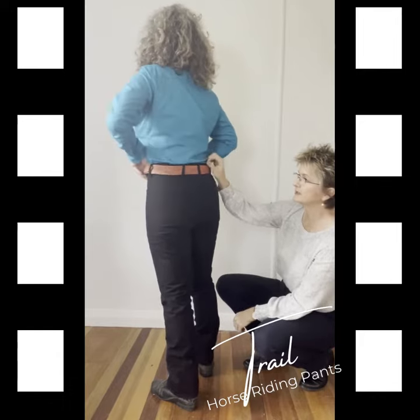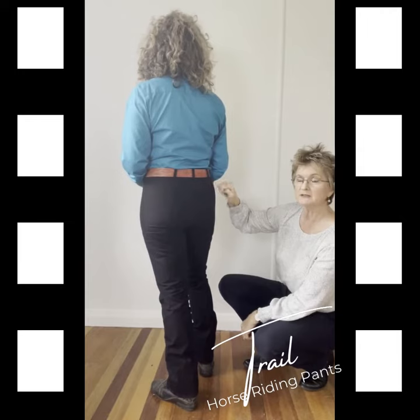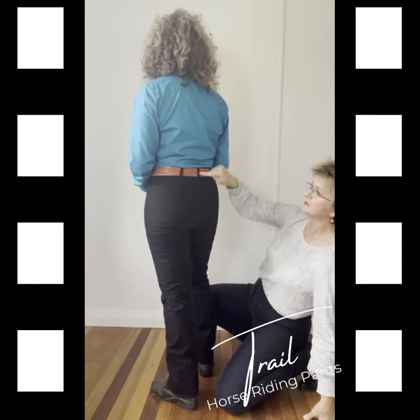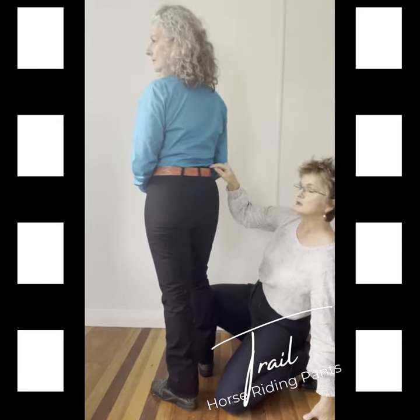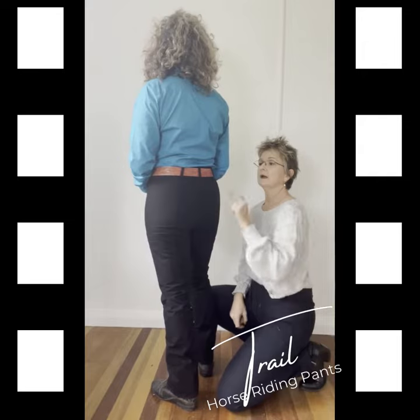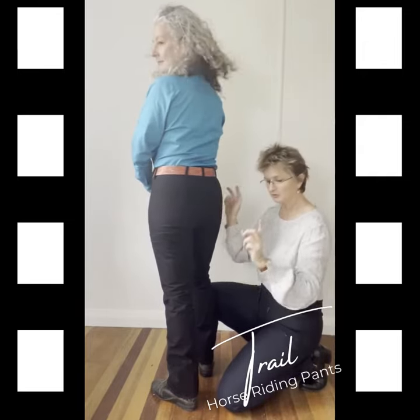The trail pants have the waistband with keepers, and our keepers are a little bit different in that we have a central keeper here at the back, two keepers at the side, and these keepers are stitched to the suede lines. It was important to me that the keepers were stitched to reinforce seams so that they can't tear through. We have three keepers across the back, one at the side and two more at the front.